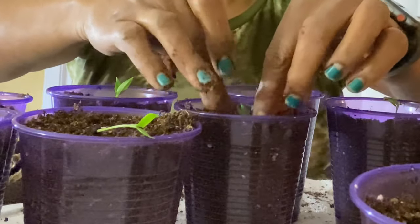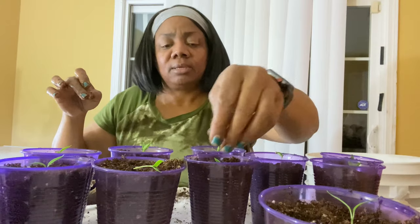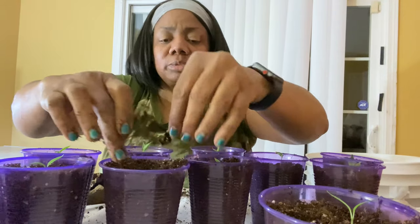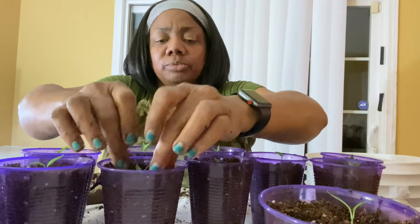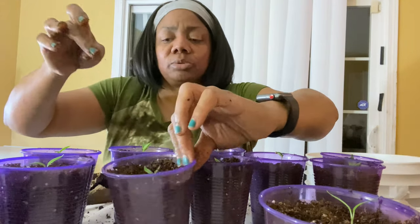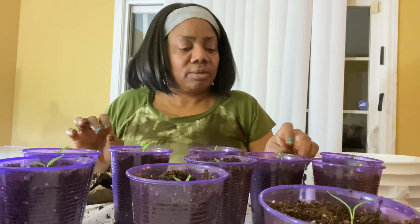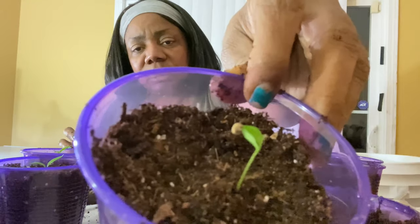Don't tamp it down hard — just enough where you can hold that plant in place, because you want your soil to be loose enough where your plant roots can explore their new place. Just a little cup tour on their own. And this one right here just started germinating — see the little seed still on there?